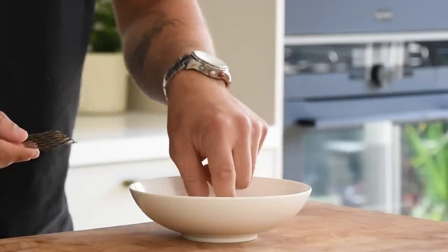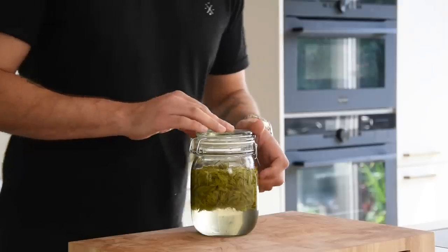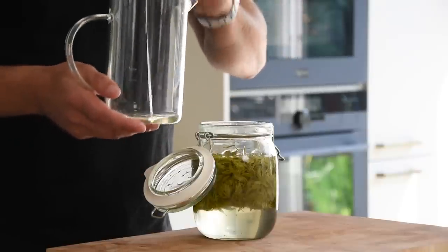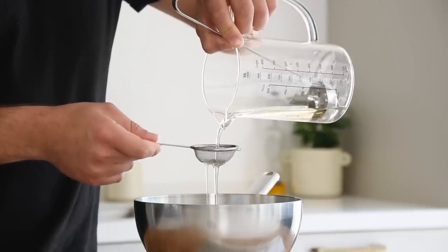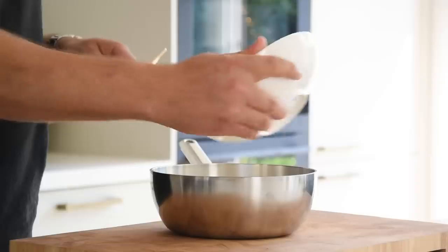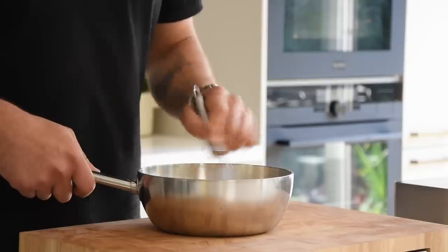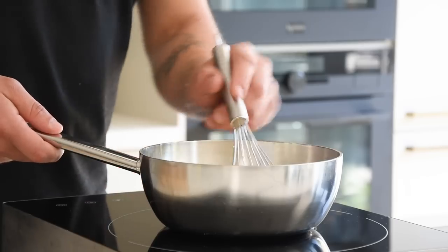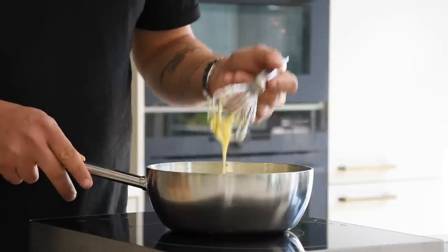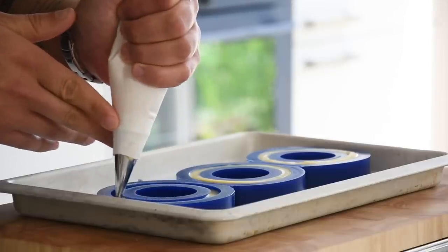Now for the pine tree cremeux. First soak two leaves or 3.3 grams of gelatin in cold water. Then take the pine tree syrup, transfer some into a measuring jar, pass it through a fine sieve, and weigh 100 grams in a saucepan. Also add 150 grams of cream, 40 grams of egg yolk, and 10 grams of cornstarch. Now mix it well and while stirring cook it to the desired thickness. Then dissolve your gelatin. After that, fill your desired mold with the cremeux and let it set in your freezer.